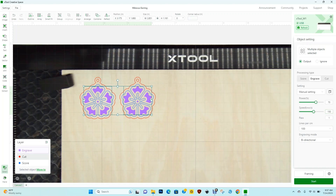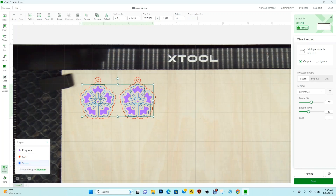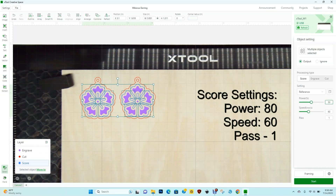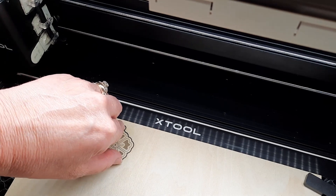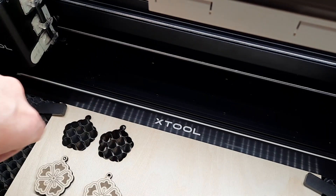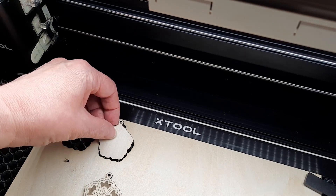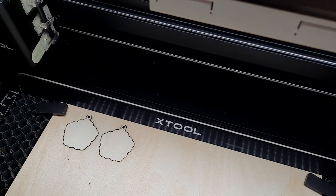The next one we'll choose is cut — I'm going to leave that at the defaults, which works really well for me: power 105, 1 pass. Then finally I'll select score and make a couple of changes: the power I'm going to go from 50 to 80, and the speed from 80 to 60. The laser has done a wonderful job cutting these pieces out and the material is still securely attached to the bed. I'm gently removing the earrings. This is the reason why we used reflect in the design — when I go back to do the score and engrave, it will line up perfectly.